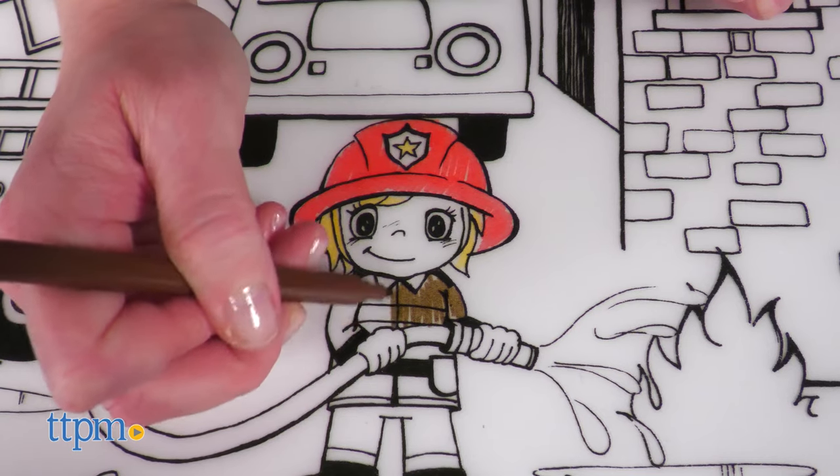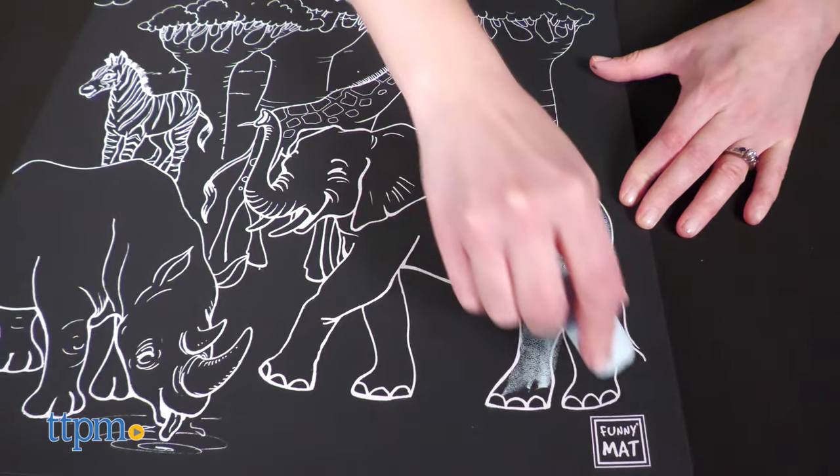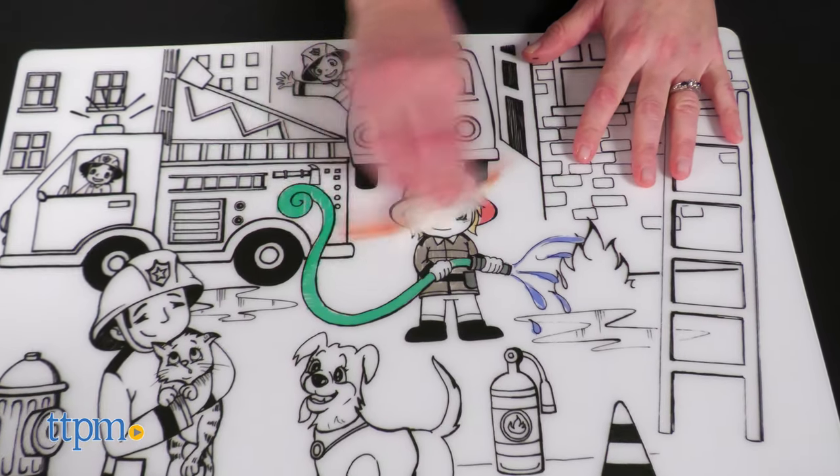Some of the mats are to be used with washable markers while others are for chalk. The markers and chalk are not included. Kids ages 3 and up will have fun using either markers or chalk to create a different scene every time they play.